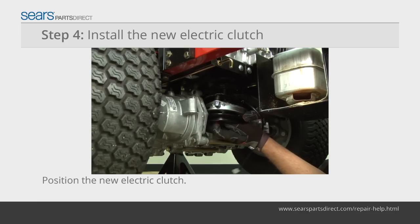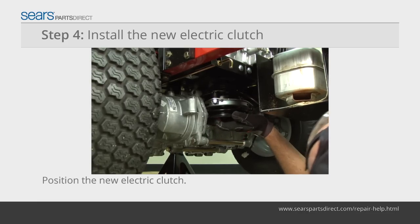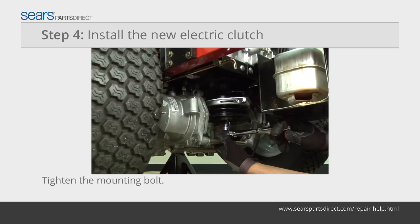Make sure that the tab in the electric clutch bracket engages the mounting slot on the electric clutch frame. While your helper holds the flywheel nut, reinstall the electric clutch mounting bolt.